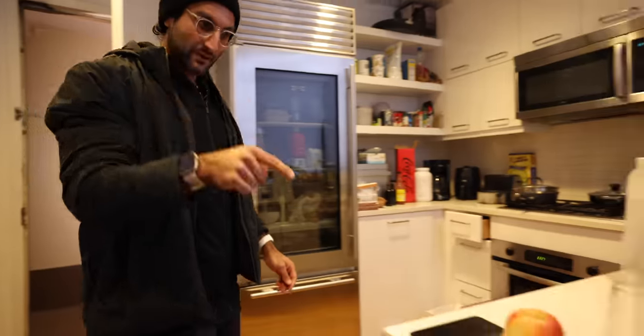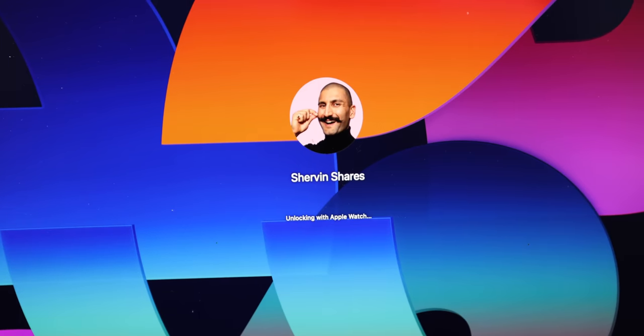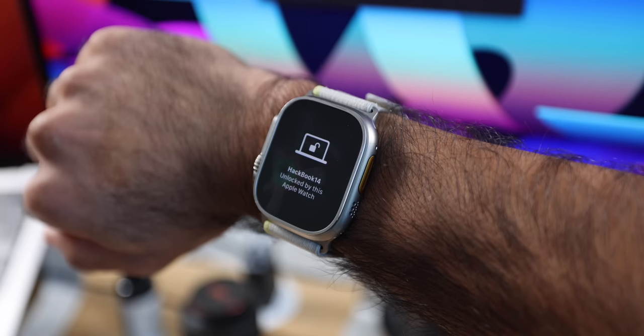Now we are back home. One of my favorite features with the Apple Watch — it works on all of them — is unlocking your MacBook. I hit the keyboard to power it on, it says 'Unlocking with Apple Watch,' and now it shows 'Unlocked by this Apple Watch' — we're good to go. I don't need to type in my password or use Touch ID. It just works with both the SE and the Ultra.